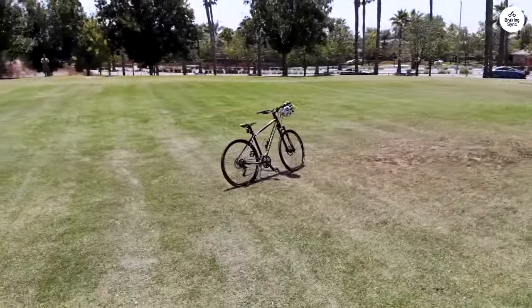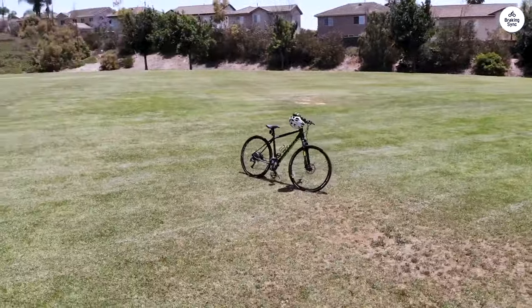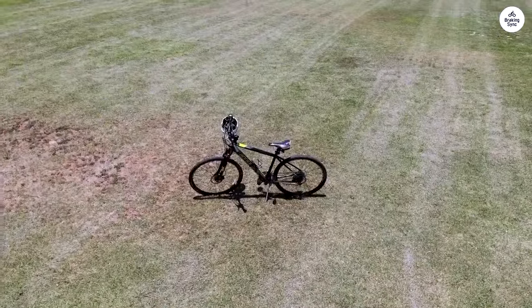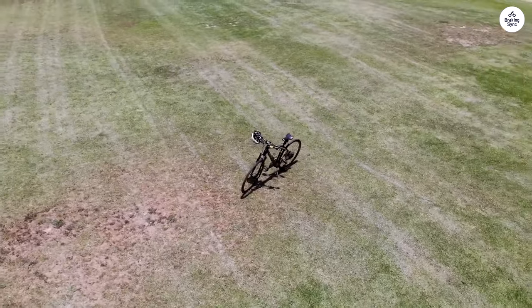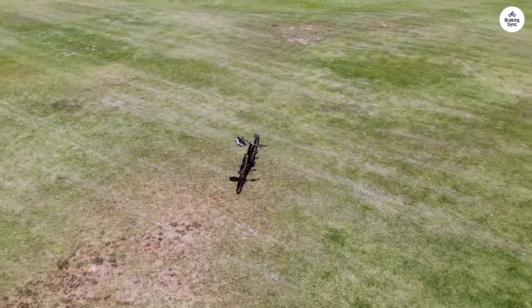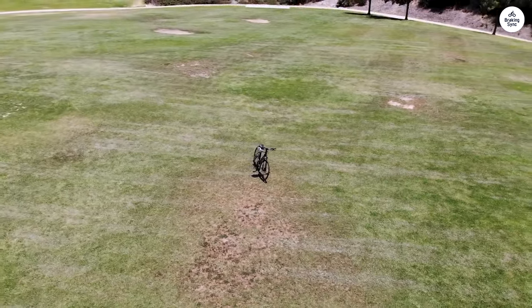I like these brakes because they give a strong and reliable stop, which is important especially when you're in busy traffic or going downhill. The tires on this bike are Vittoria Torreno Dry 700x40C. They're designed to handle different surfaces, which I found useful when switching from pavement to dirt paths.